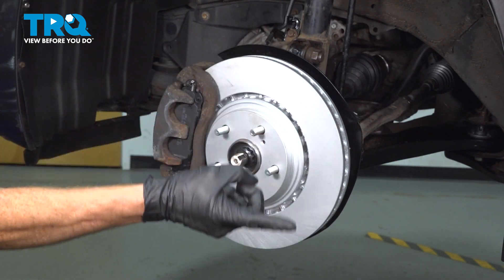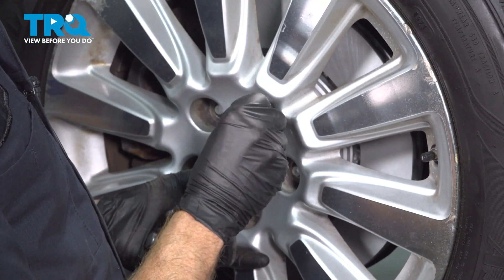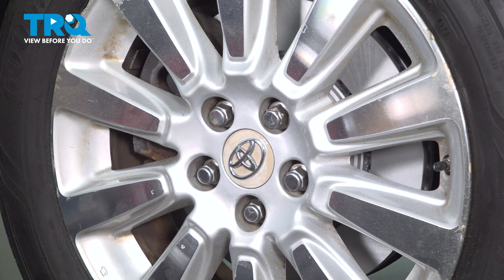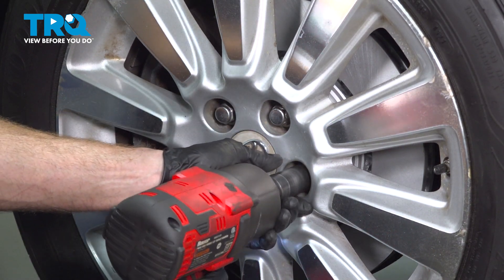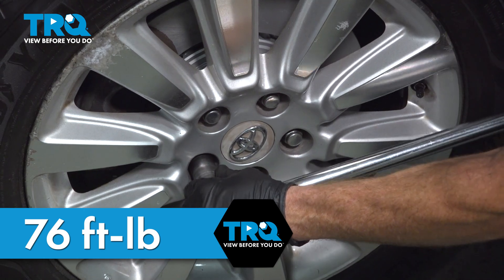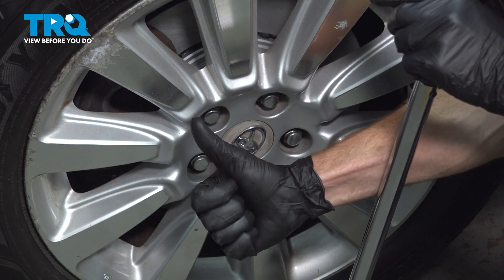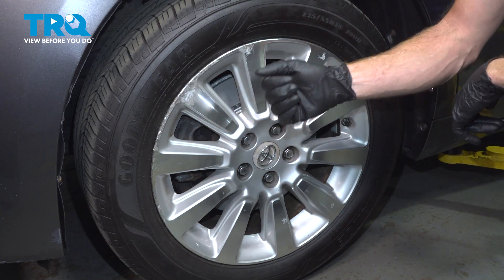One last quick inspection in this area, and we'll continue on with installing our front wheel. Start on all five of your 21-millimeter lug nuts and bottom them out. Get the wheel safely back down on the ground and torque each of these to 76 foot-pounds in a crisscross manner. Once torqued, make sure you pump up the brake pedal till it's nice and firm, and take your vehicle for a road test down to your local alignment shop.